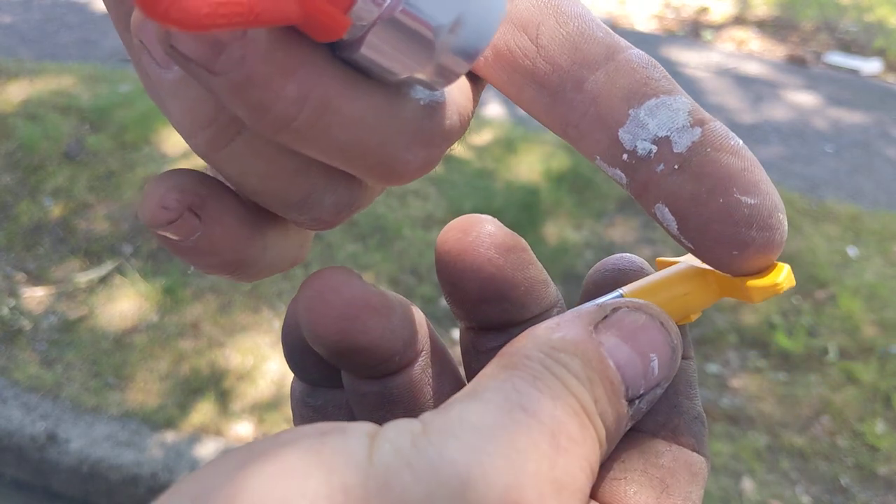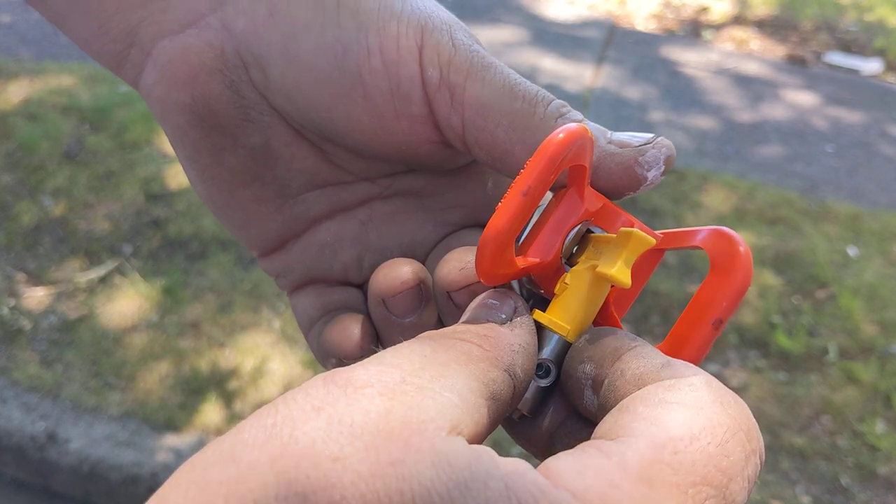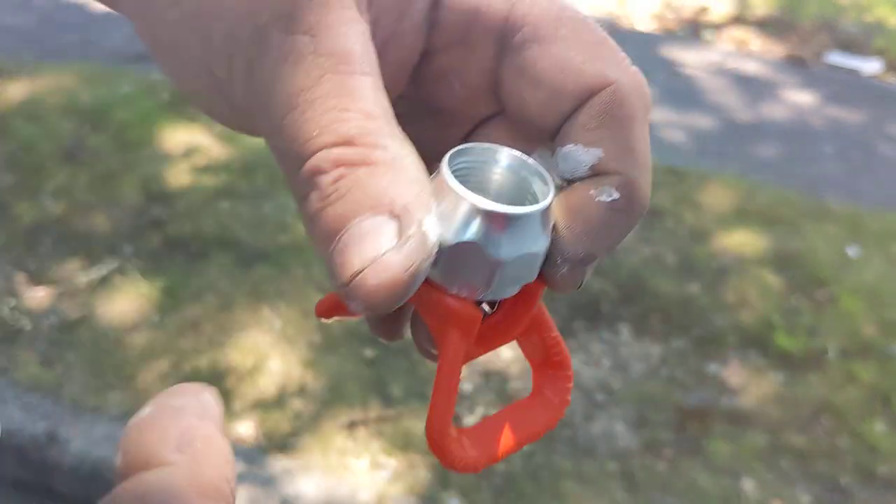To get a bad tip seal out: it's got a point on it, stick it in like that, give it a quick tap with a screwdriver or a plier, and it pops your seal out.